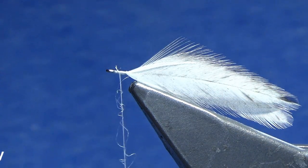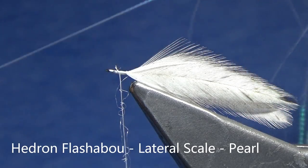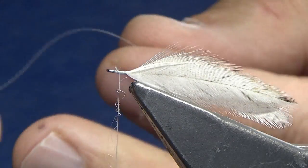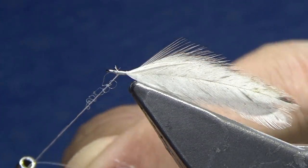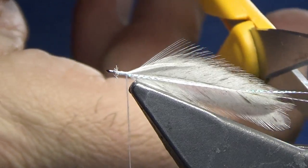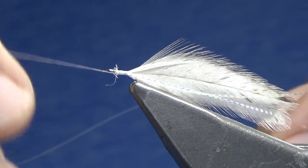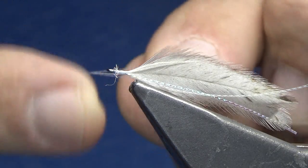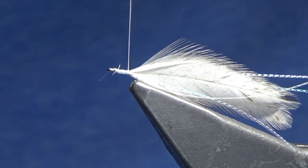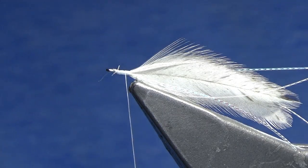I'm going to trim that excess off. Next material is lateral scale from Flashabou — I'm going to put some very fine flash on the sides. I'll double it up, wrap it around, and come onto the side, doing some nice gentle wraps right down the side. Clip it just a little bit longer than the feather itself. Do the exact same thing on the other side — double it over, pull it right along the side with gentle wraps, and trim it just a little bit beyond the feather.